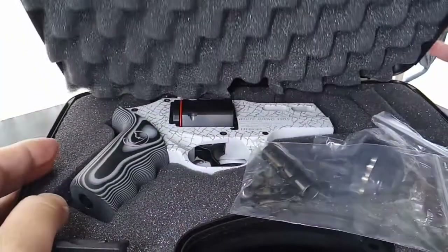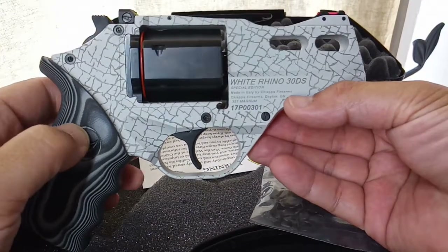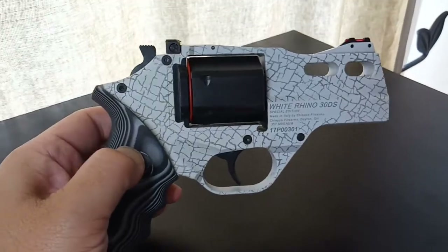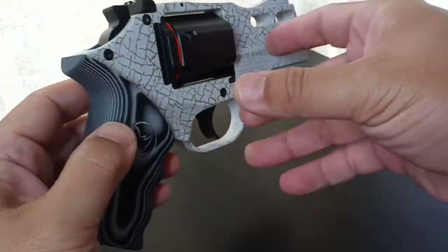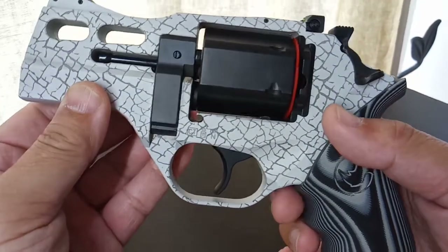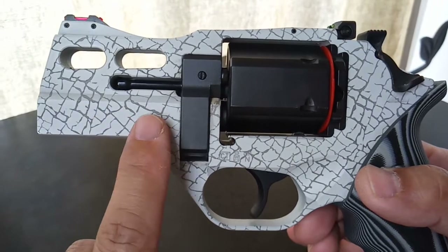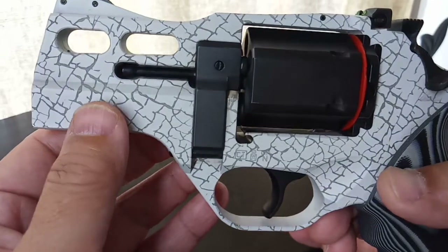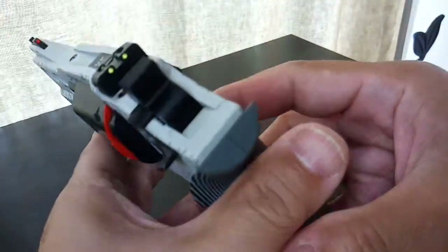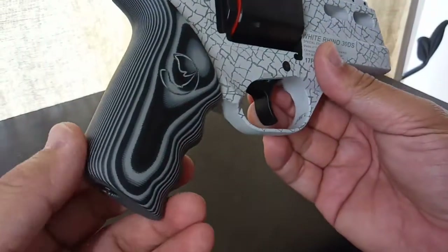Hello YouTubers, today we are going to unbox the Chiappa Rhino. What does this revolver look like to you? Does it look like a white rhino? Yes, it does. To make this revolver, Chiappa took a picture of the white rhino's skin, blew it up many times to get a pattern, then Cerakoted it onto the revolver.